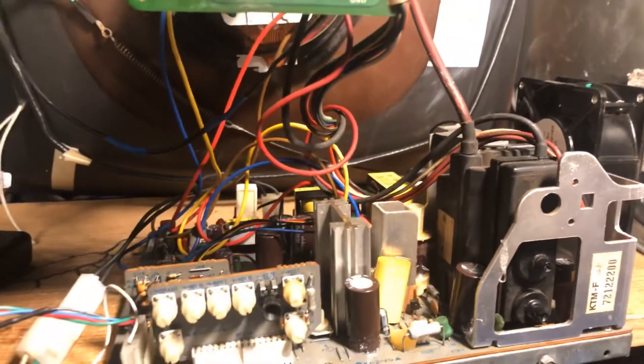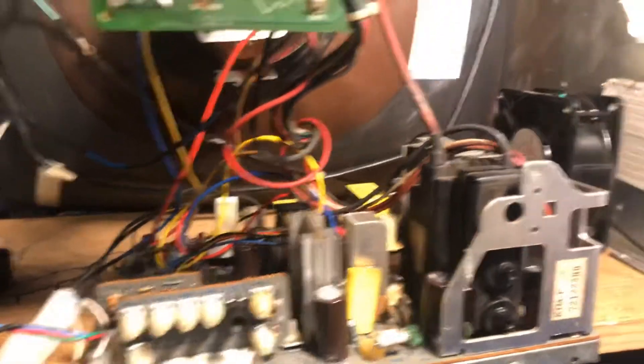Everything is looking good. I'm using a K7000 yoke, so the picture is a little big. It should match up good when you get it matched with your yoke.